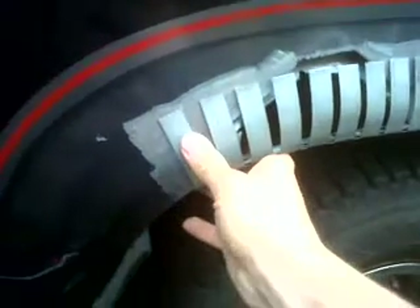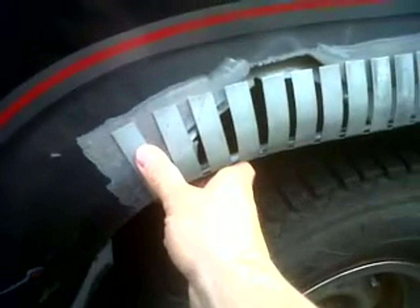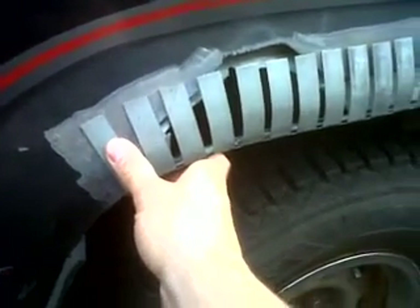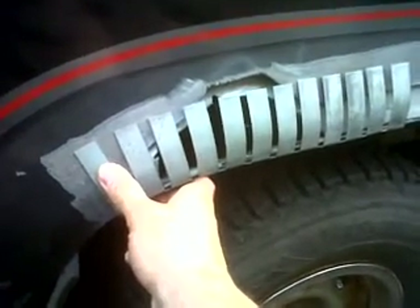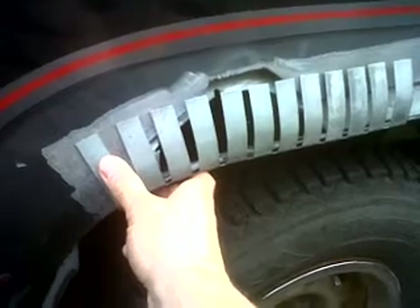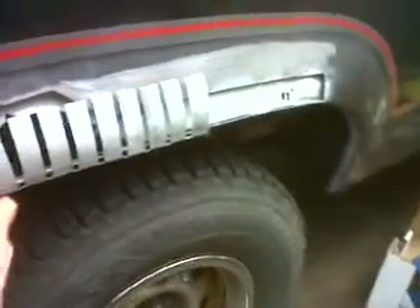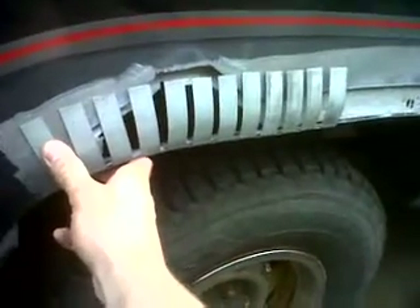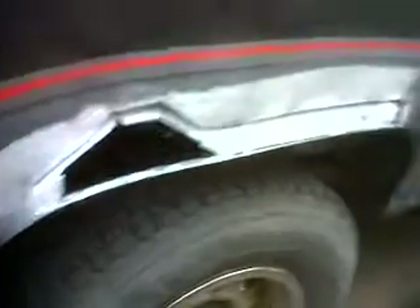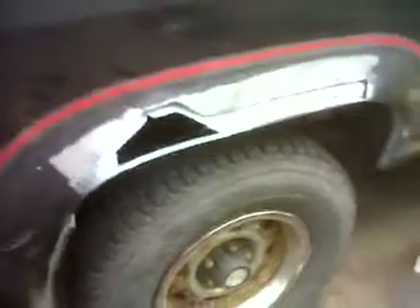I'm still debating whether I'm gonna tack weld it into place with my MIG welder or just use pop rivets. I'll probably use the MIG welder — it's just a pain to drag the machine out here. But yeah, that's the project so far.